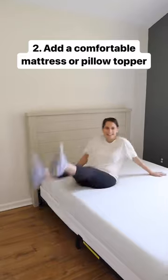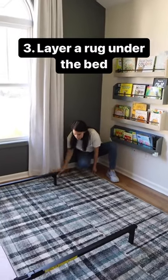2. Add a comfortable mattress or pillow topper. 3. Layer a rug under the bed.